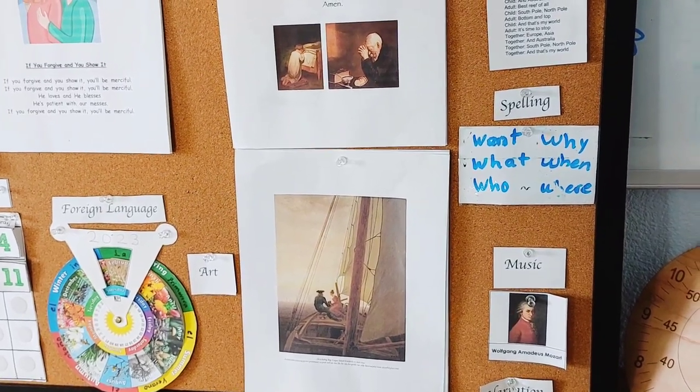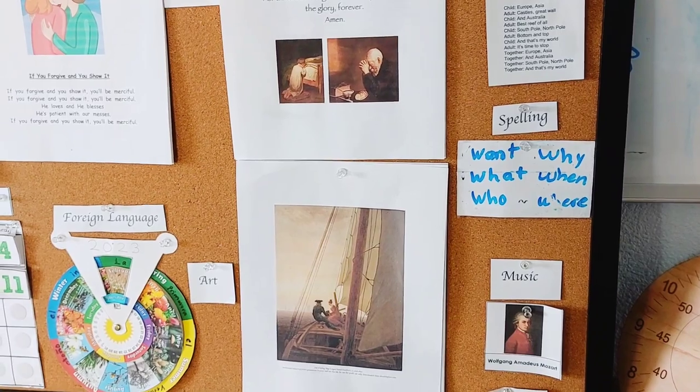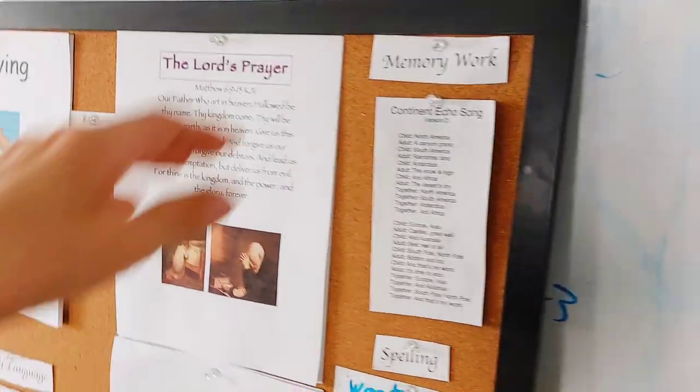When we first introduce a composer, we might watch a little video or read a little book about the composer. And then after that, it's just about familiarizing with the works. As my son gets older, maybe we will pay more attention to the names of the songs as we're listening to them or their most famous symphonies.